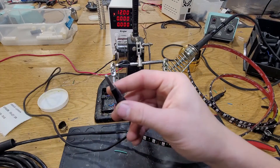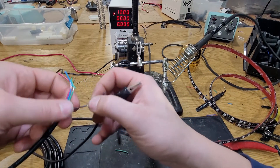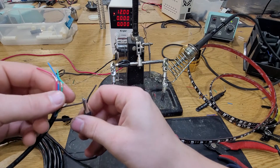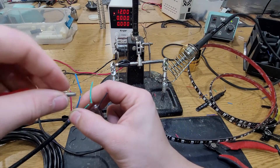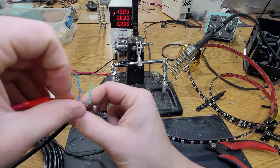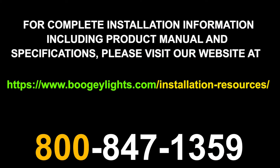Next, let's test our lights. Make sure you're using a 12 volt source or a 110 to 12 volt converter to do so. Take the negative from your source and connect it to the black wire. Then take the positive and connect it to each of our red, green and blue wires to make sure they light up accordingly. That's it for now guys, thanks for watching. Light em up and travel safe.